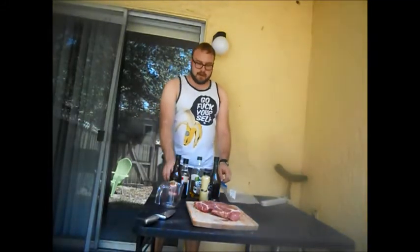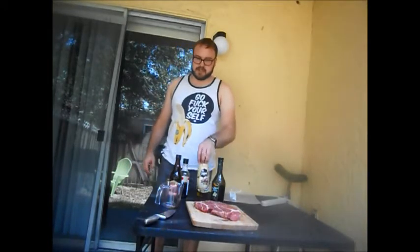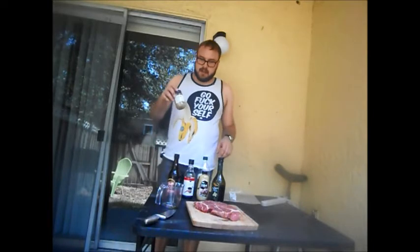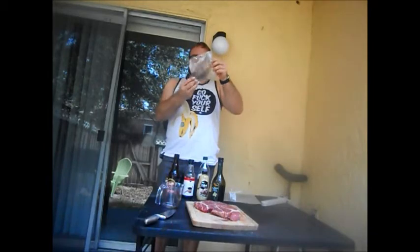I've got the ingredients for a marinade right here. I've got the balsamic vinegar, the olive oil, Dijon mustard, soy sauce, Worcestershire sauce, minced garlic, and in my pocket I have my own special-made SPG. Alright, let's get started on the marinade.